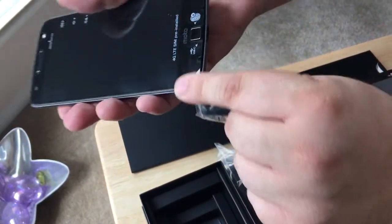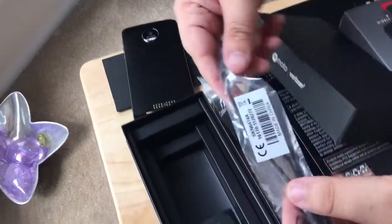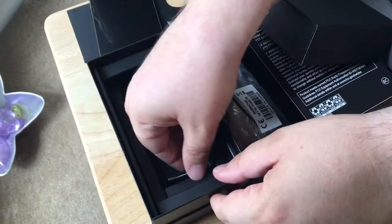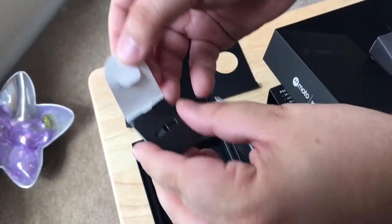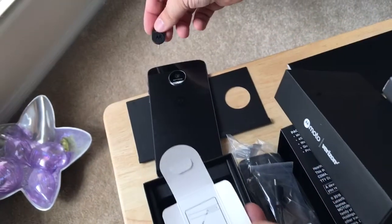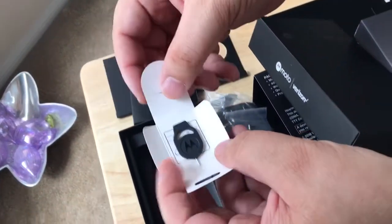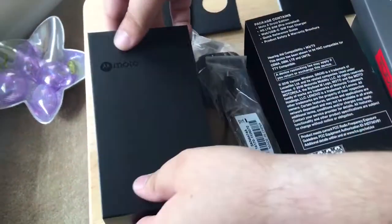There's a microphone on the back here and down here as well. The final item in the box is the SIM card removal tool — you just pop that in the top and the SIM card comes out. Now we'll get to the other bits.